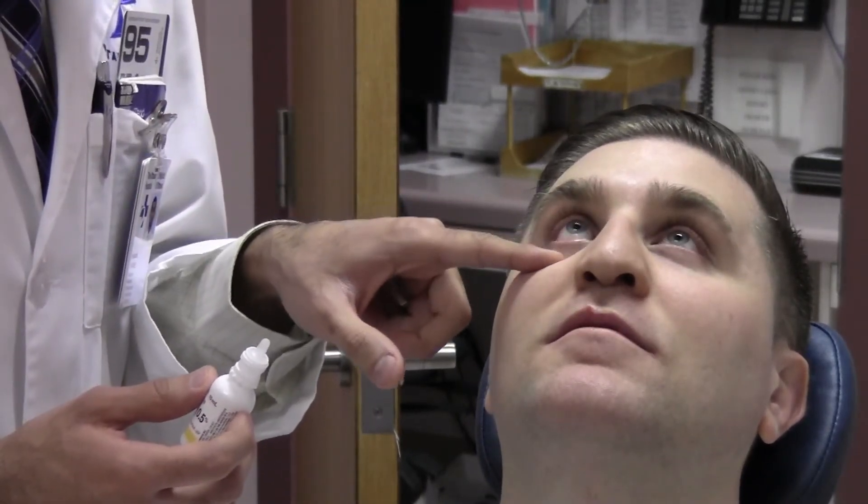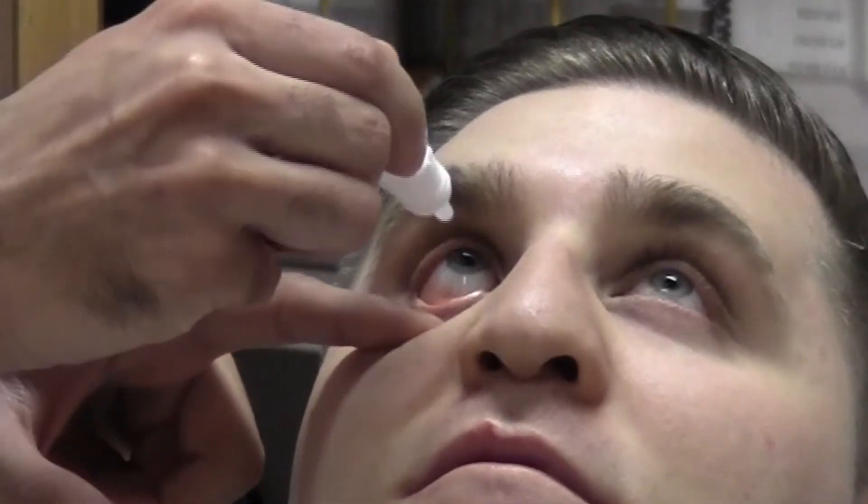Before checking the pressure with the tonopen, it's necessary to anesthetize the eye with some alcaine. Have the patient look up, then lower the inferior lid and put a drop in the fornix, just like that. Then release the lid and give a few seconds for the drop to take effect.